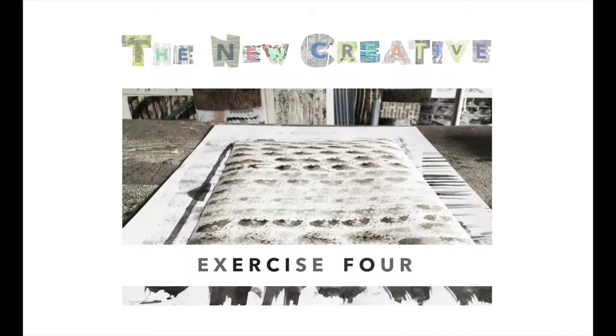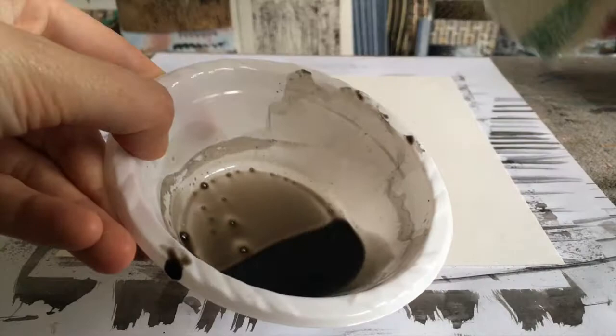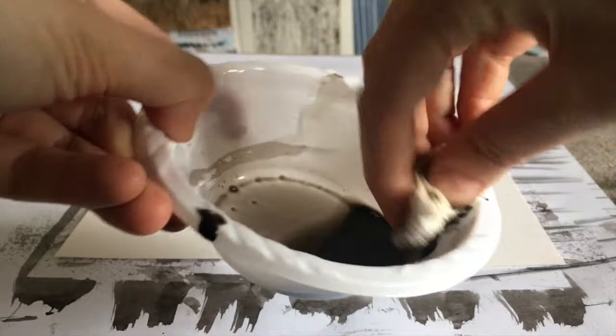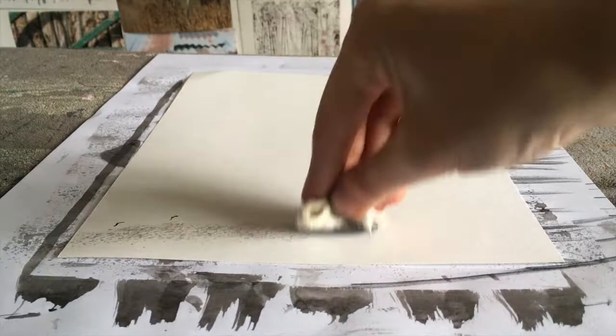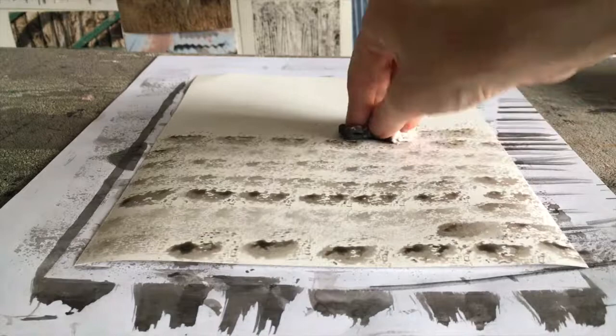Exercise four. I'm using a small section of an old cleaning cloth which has a really good rough texture to it. I'm dipping the rag into some diluted ink and I simply press the rag between my fingertips onto the paper to make a mark. I repeat the mark to fill the page with the rag textures. You can see how different levels of ink on the rag make a lighter or stronger mark, and this is something you could experiment with to vary your texture page.